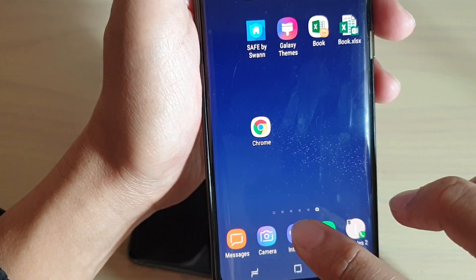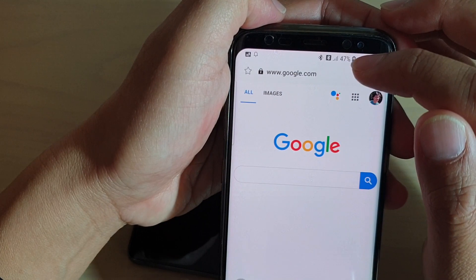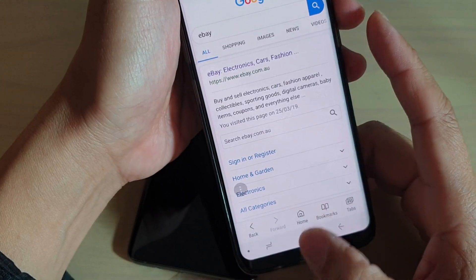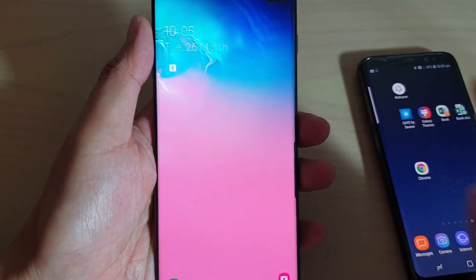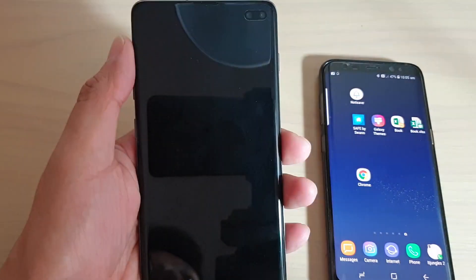We can test that out by typing on the Google page here — I'll refresh the page. You can see it will work, and there it is. So that's how you can share the internet connection via Bluetooth Tethering on your Galaxy S10 or S10 Plus. Thank you for watching this video. Please subscribe to my channel for more videos.